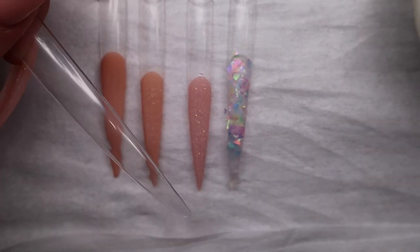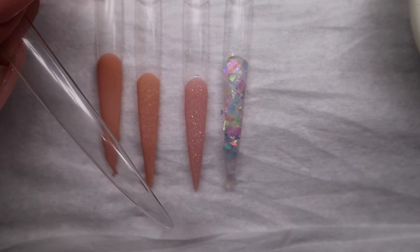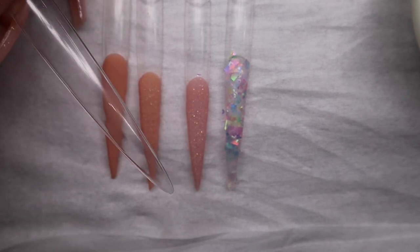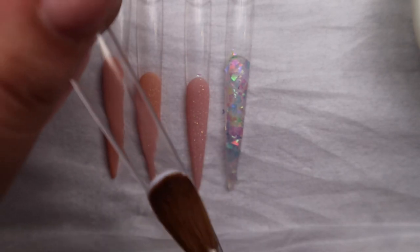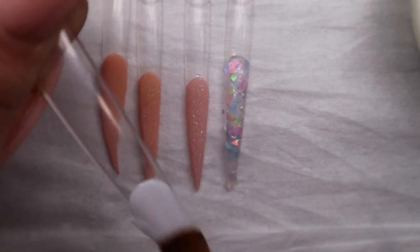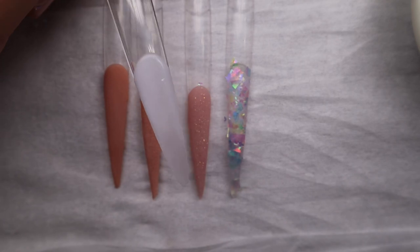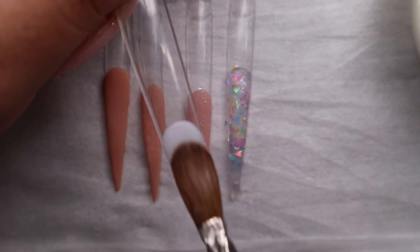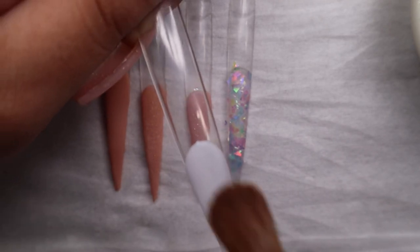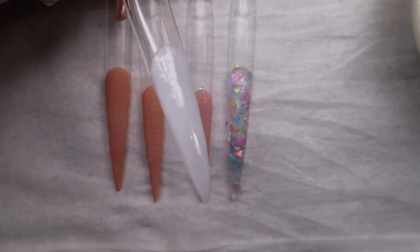It's the newest one we launched, which is basically our Milky White — it's called Coco Nut. Beautiful consistency, really easy to work with. I'm just going to drag it and take another bead. So there we go — this is our Milky White, Coco Nut.